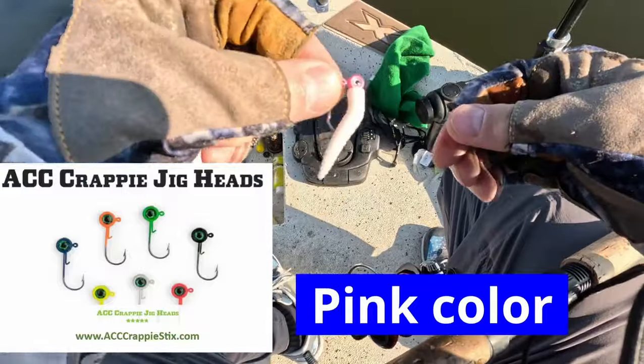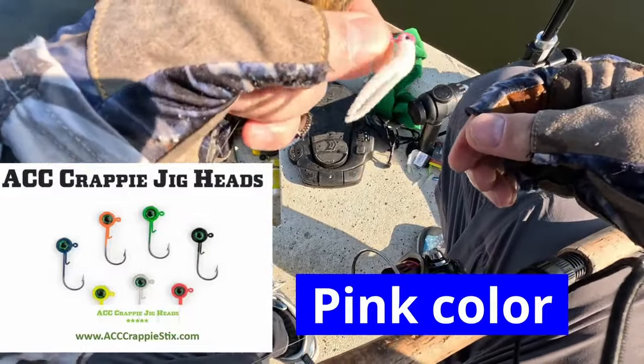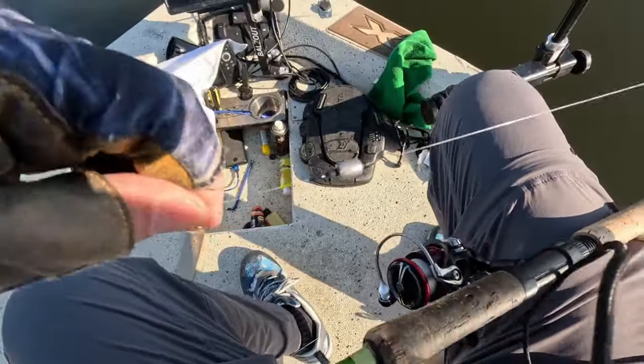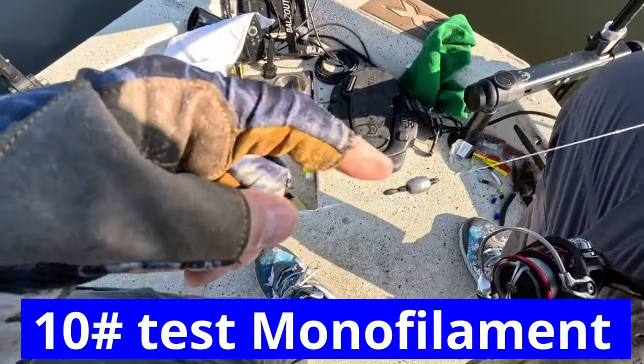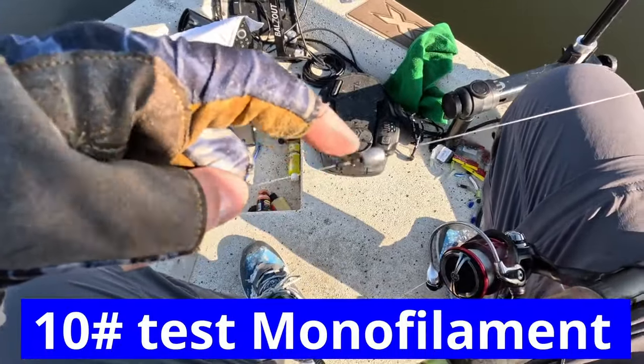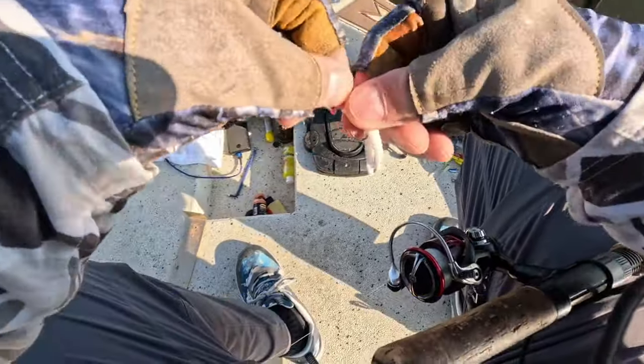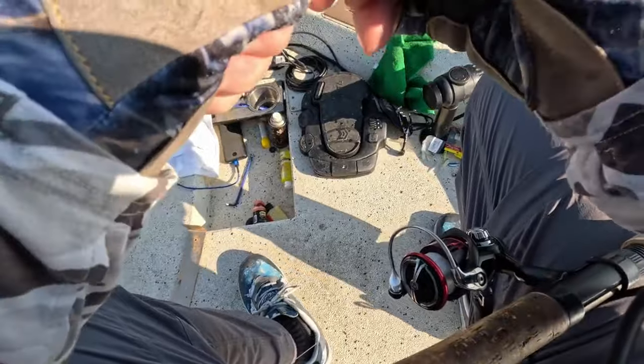I got this on a 1/32nd ounce ACC crappie sticks jig head — 1/32nd ounce. Got an 1/8th ounce slip sinker, pegged. A white crappie magnet. You don't have to hang perfectly straight if you can.